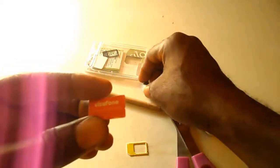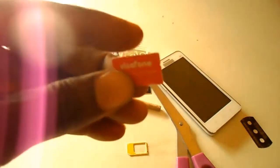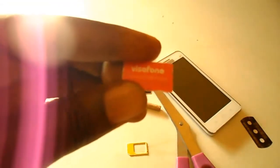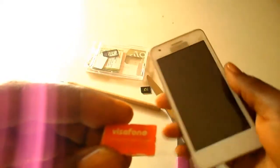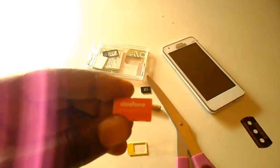Some of us bought our SIM in those days when phones first came into the system, and our SIMs were like this. Now, the phones on the market are smartphones, and their SIMs are either microSIM or nanoSIM. So in this video, I'm going to show you how to convert your regular SIM to a microSIM.